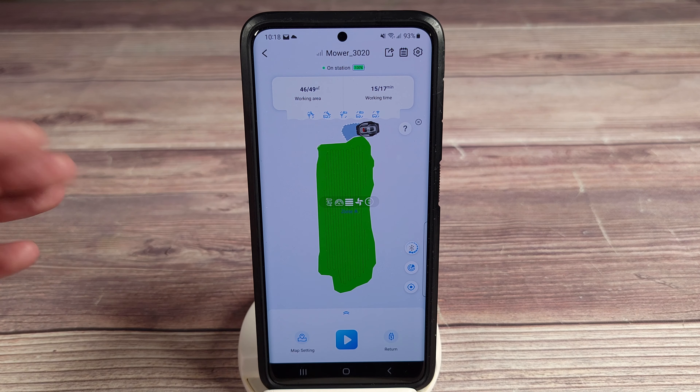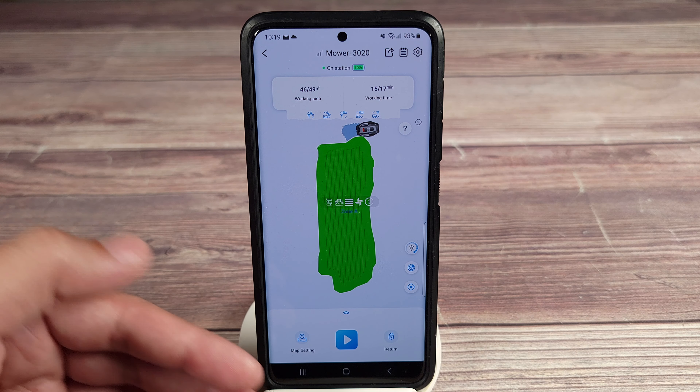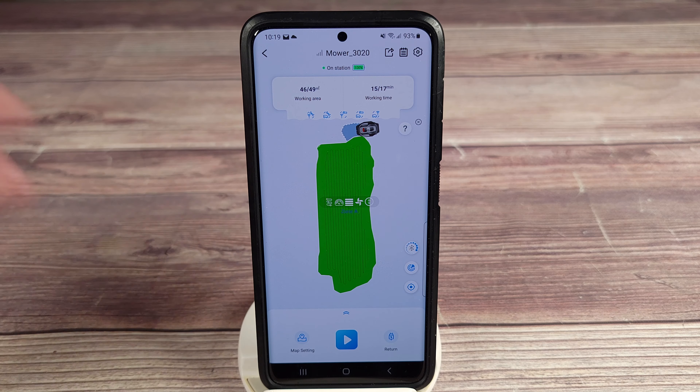And that's about it for the app. Definitely a very easy app to use and navigate. Once you get it set up, you really won't have to open it unless you want to check on something or update the lawnmower.